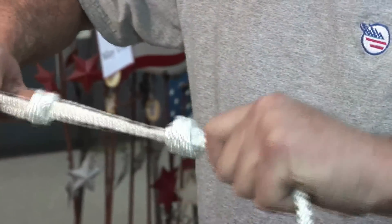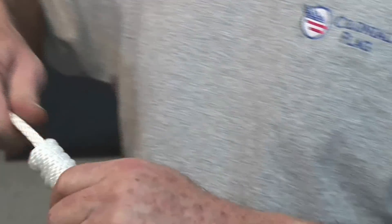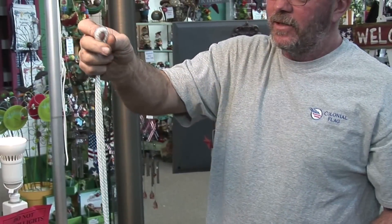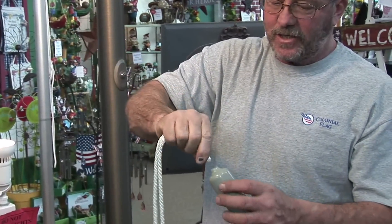After you've tied the flagpole knot in your rope, you'll need to attach snap hooks to the rope so that you'll be able to attach the flag. Remember, the knot needs to be positioned in the center of the flag, so from the knot, go up the rope about half the width of the flag.